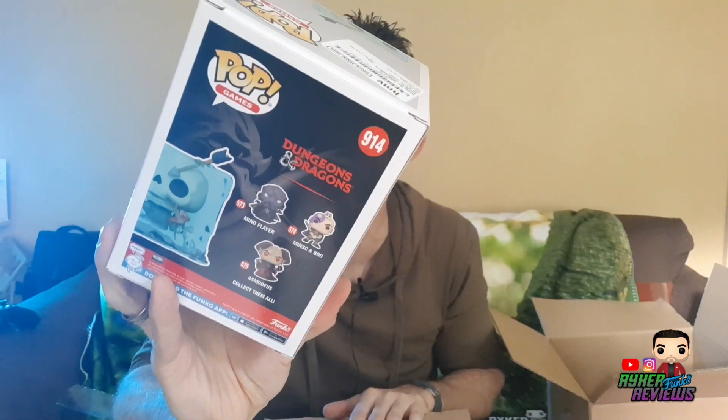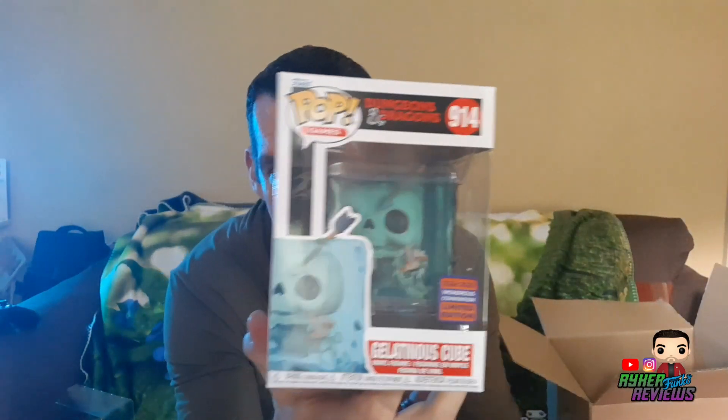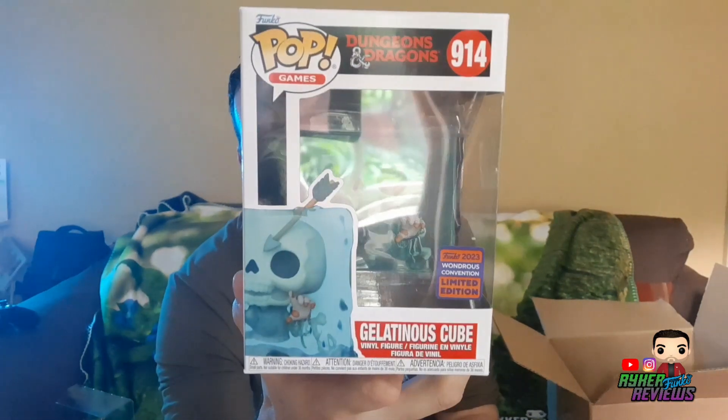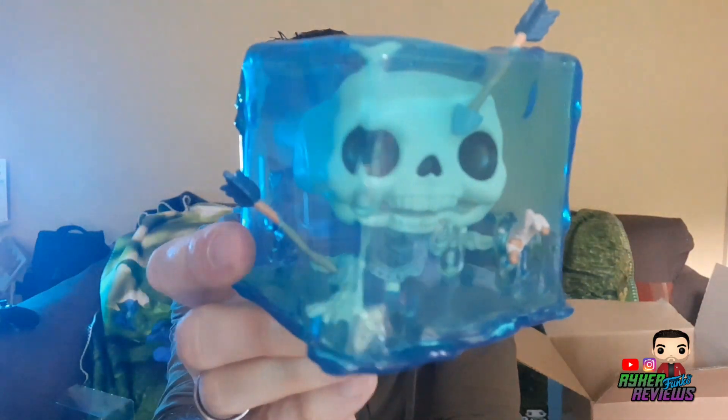It was the new gelatinous cube — the 2023 Wondrous Convention limited edition. I've already got the other gelatinous cube, which has been featured on this channel, and you can see photos on my Instagram. I'd given up hope of getting this over here because I know it sold out after the con. But there it is — this one is blue whereas the original one is green. You can see there's a figure inside who's almost made it through, reaching out, with everything melted off except his hand which is pointing through the end of the cube. That's amazing.